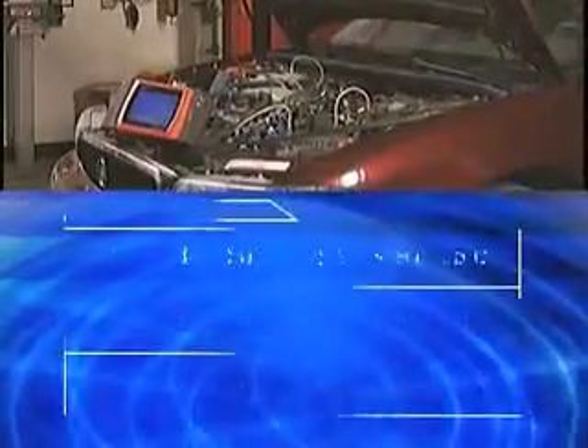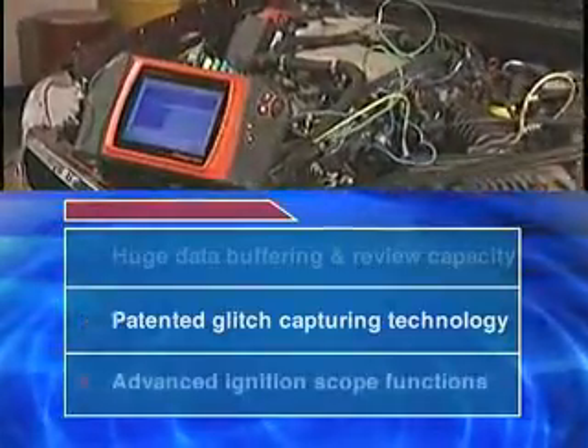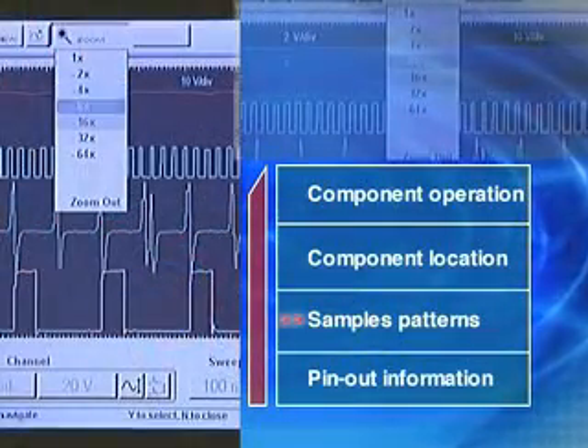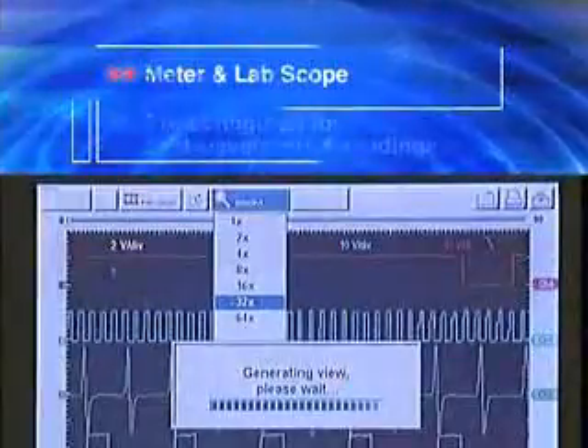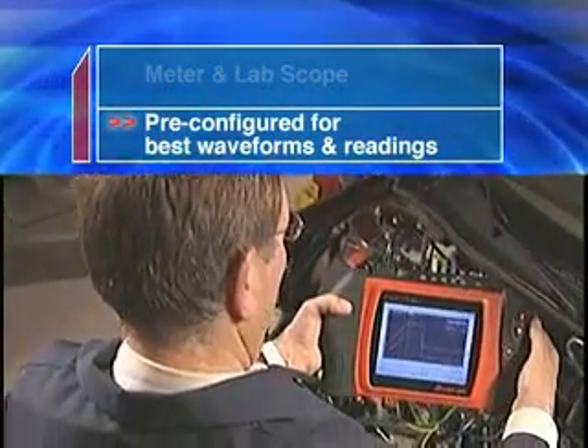The lab scope inside Modus features four channels for comparing multiple signals and an advanced ignition scope. FastTrack component tests harness the advanced lab scope and DVOM. Modus guides you through, and the meter and lab scope settings are pre-configured to give you the best waveforms and readings.